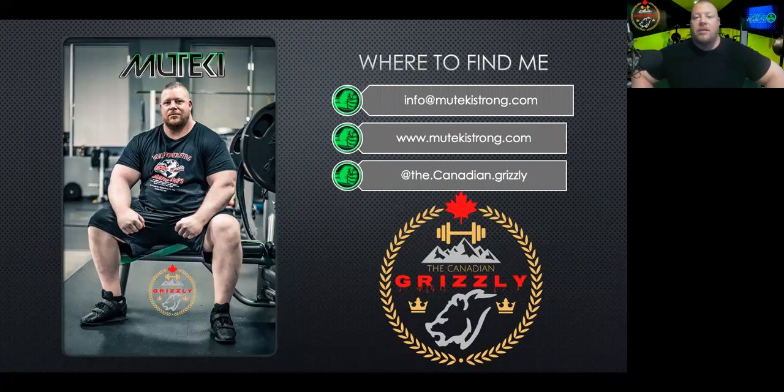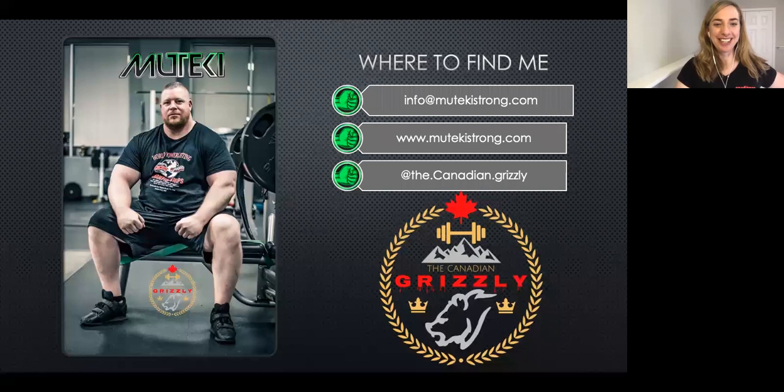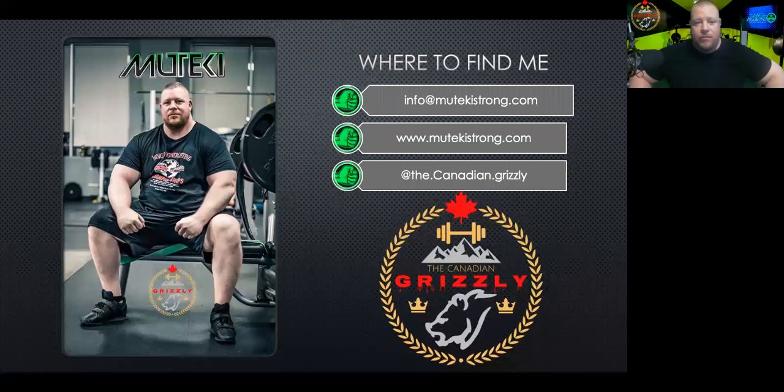That kind of takes me to the end of my presentation. We're going to go into questions and answers. Beth is going to be popping up to ask some questions. Beth: Thank you, this has been great. We've got a lot of questions for you. What about recommendations for resistance bands? You touched upon them a little bit, but let's talk about it more. Russell: Let me go grab some.